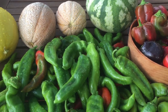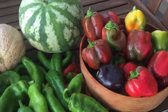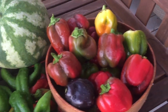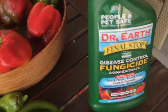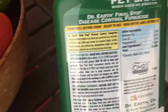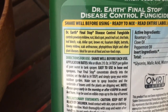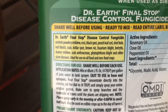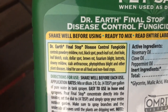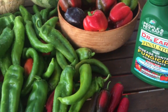Alright, it's time to treat my pepper plants and get the fungus taken care of. This is what I'm going to be using — it's Dr. Earth — and I'm going to get it in my fogger. It controls powdery mildew, black spot, and blight among lots of different fungal diseases. I'm going to get my pepper plants treated and hopefully have one more nice harvest. We'll see how it goes.